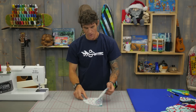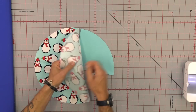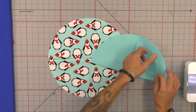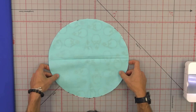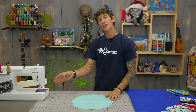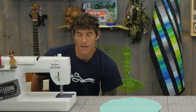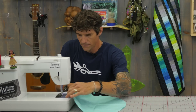Now we're going to benefit from those creased lines. As I open this up, we're going to go right sides together and simply line those creases right back up. That helps make sure if I had any spots that weren't perfectly round, they at least match. We're going to do a quarter-inch seam allowance. You can use cotton or polyester thread because this is more of a washable garment-style project.